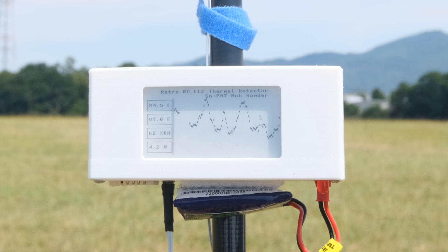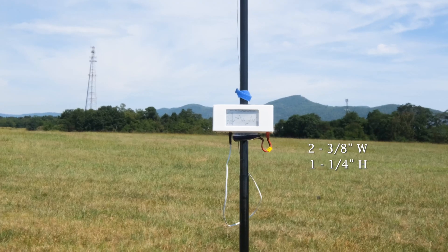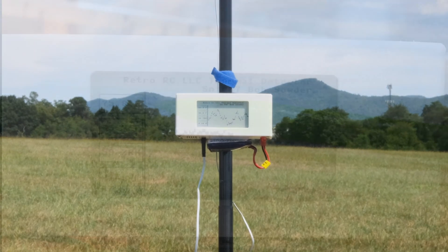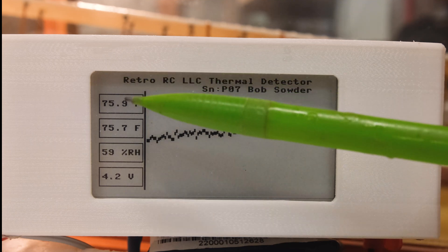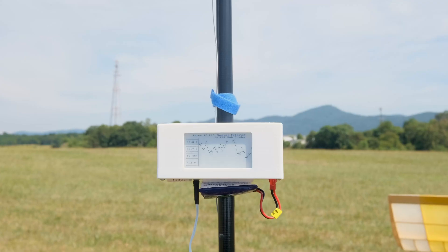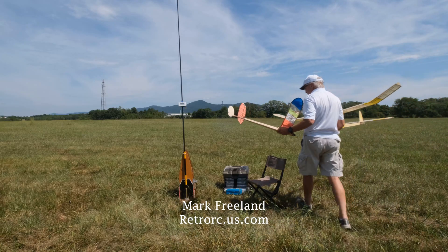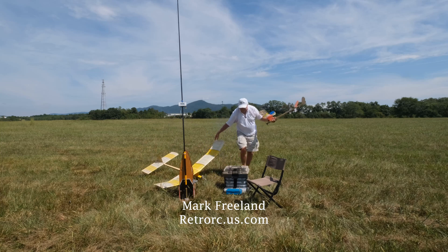The graph then falls indicating sink or down air. Once the graph populates the screen from left to right, the display starts again from left to right and runs almost four minutes. The two and three-eighths by one and one-quarter inch screen is extremely visible in bright sunlight. It's made of e-paper, or electronic paper, which is widely used on e-books like Kindle. On the left side of the screen, the display shows the air temperature from the thermistor at the top of the pole, beneath that the temperature reading from inside the housing, followed by relative humidity and battery voltage. For the most part, you'll be looking at the shape of the graph when identifying a thermal. For more information, contact Mark Freeland at Retro RC - it's a great unit and I highly recommend it.